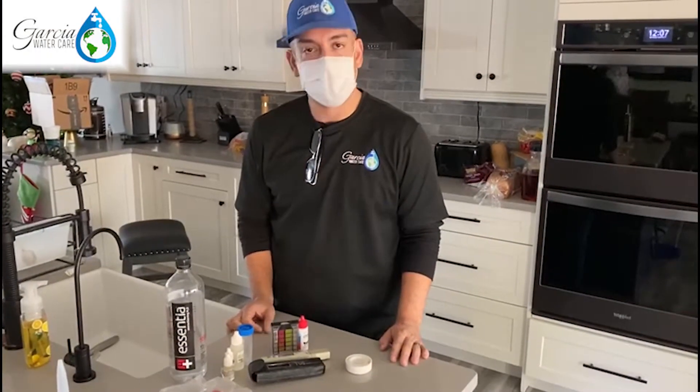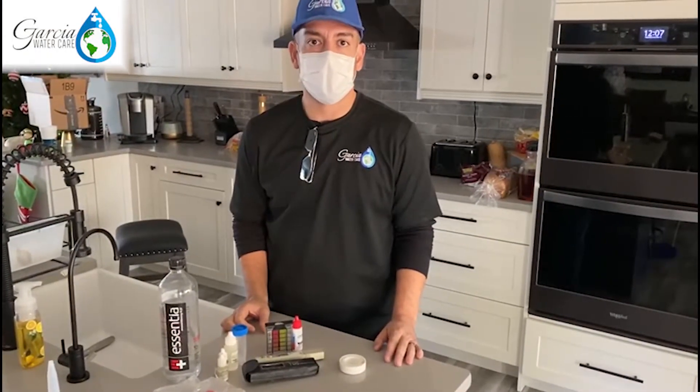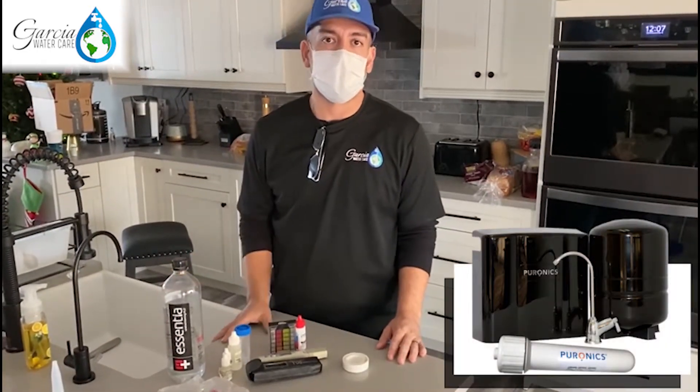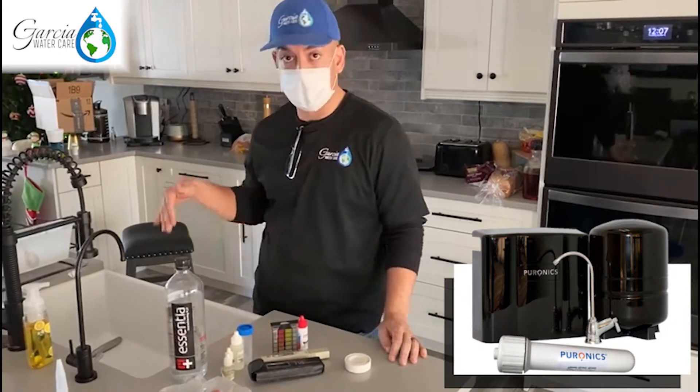What's up guys, this is Josh with Garcia Watercare and we are here in East El Paso. We are going to test out one of our systems. We have an Alka-Line Alka-Pure Micromax 7000 reverse osmosis hooked up under the sink here.